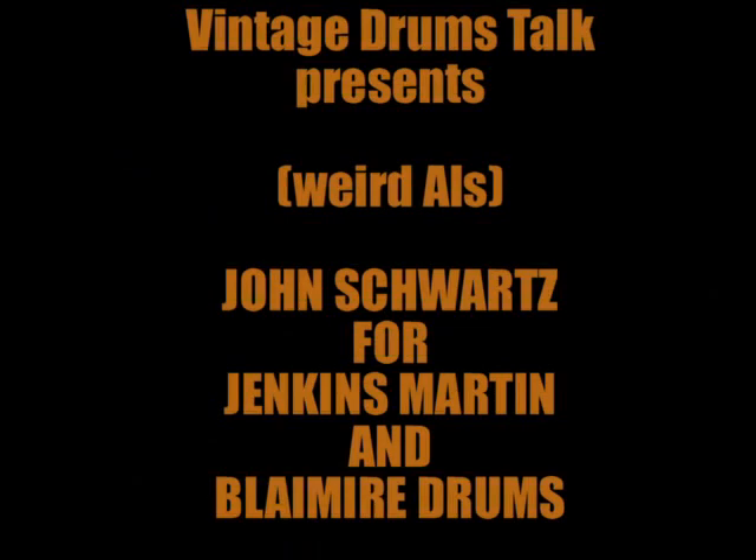Weird Al Yankovic's drummer — Bob Schwartz is a crack, he cracks me up, I'm telling you. So folks, hang in there. Jim Messina at VintageDrumsTalk.com.